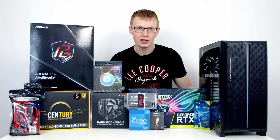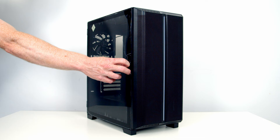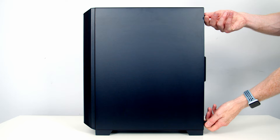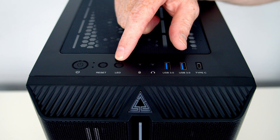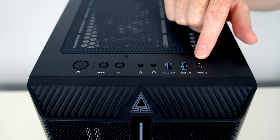I'm going to start by preparing our case and point out the main features as we go. The tempered glass side panel is actually a door — there's a little handle; pull it out and you can open the door, then fully remove it by lifting it up. The other side panel is held on with two captive thumb screws at the back; once loosened, pull it backwards, tilt it out and lift away. Looking at the front IO, we've got a power and reset button, a button to control the LED lighting, a separate headphone and microphone jack, two USB 3.0 Type-A ports, and a single Type-C port.